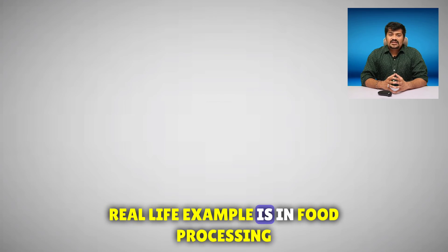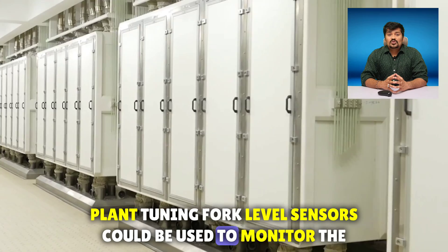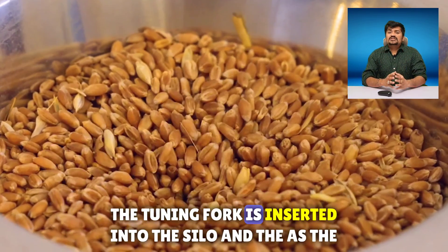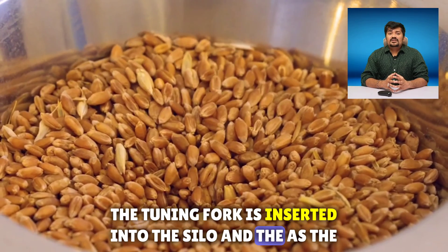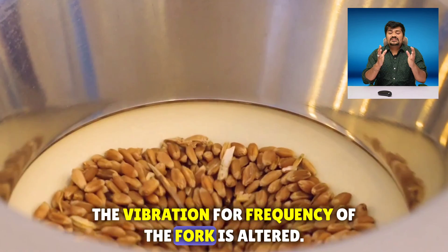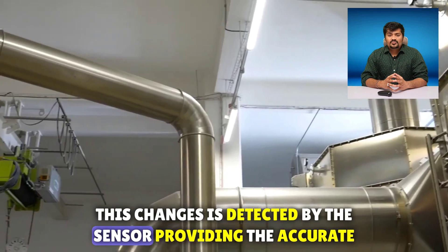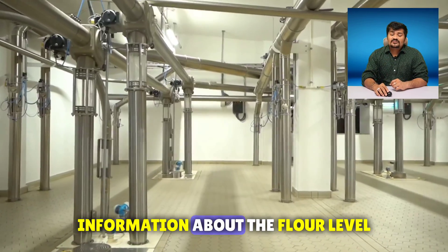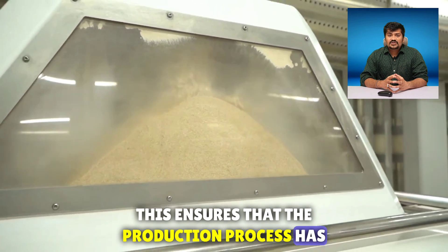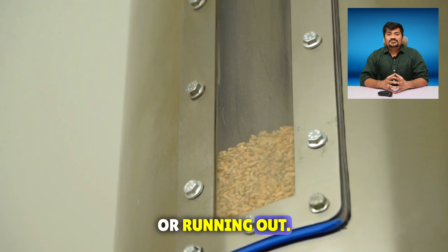A real-life example: in a food processing plant, tuning fork level sensors could be used to monitor the levels of flour in a storage silo. The tuning fork is inserted into the silo, and as the flour level changes, the vibration frequency of the fork is altered. This change is detected by the sensor, providing accurate information about the flour level — ensuring a continuous supply of flour without the risk of overfilling or running out.